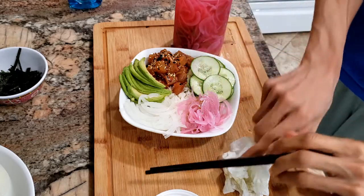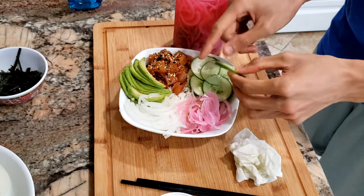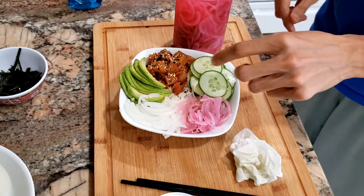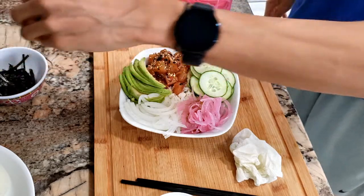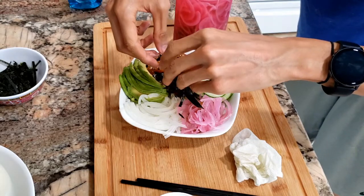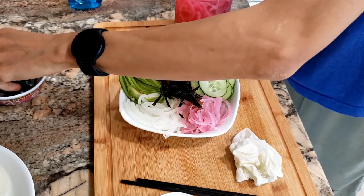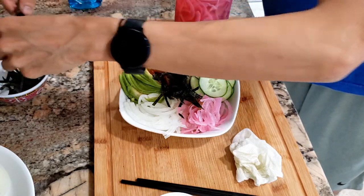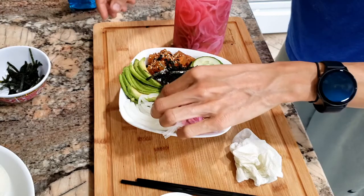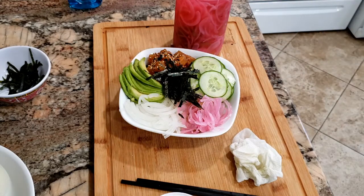Let me grab a little more cucumber, and then top it in the center with some shredded seaweed. What do you guys think — not bad, huh?